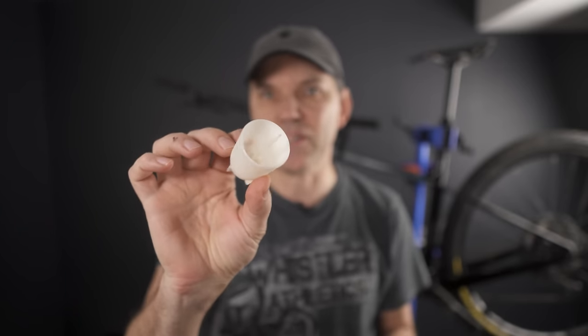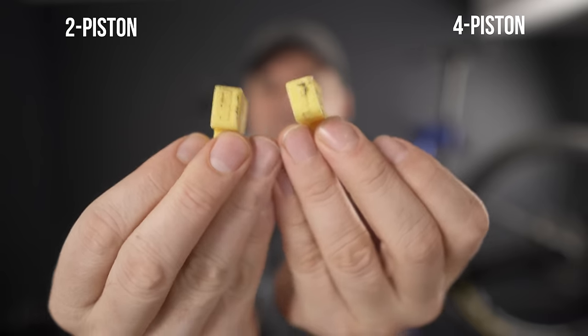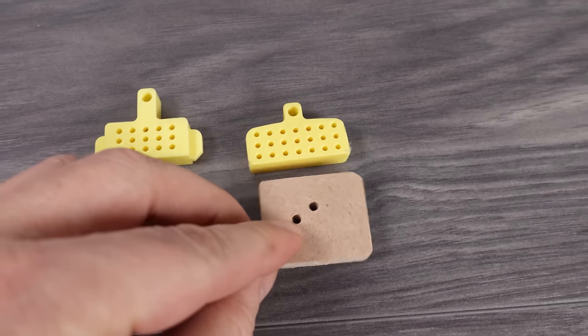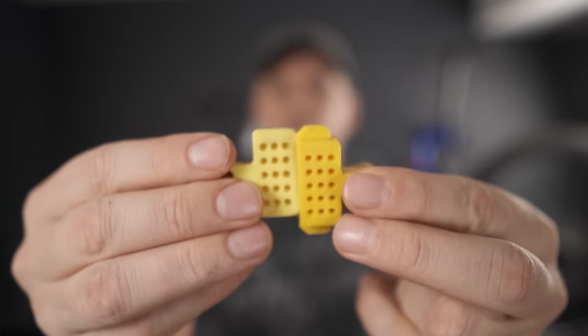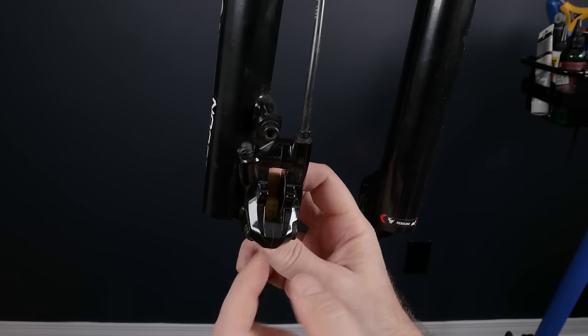Let's head into part two: bleeding Shimano brakes using just a little funnel. This is called a gravity bleed, which is the safest way to bleed your brakes and is also used by many UCI mechanics on the circuit. The second essential tool is the brake bleed block — you have the two-piston and the four-piston version. They are 10mm thick; one is 31mm wide and the other is 38mm wide. If you don't have the original Shimano one, you can make one out of wood or cut down a credit card. I trimmed the edges of mine so I can insert the bleeding block into the caliper from either side.